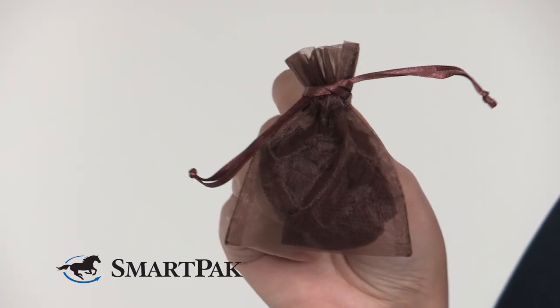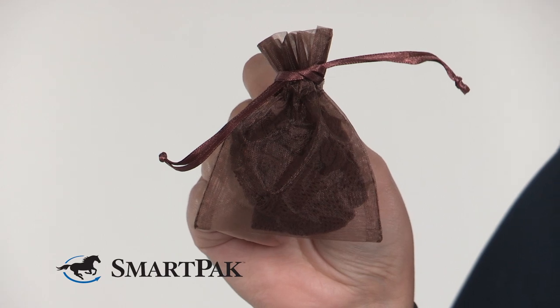After I ride, I toss my hairnet and my gloves into my helmet so I have it ready for my next ride. I love using the little storage baggie because it keeps the hairnet safe from getting eaten by the Velcro on my gloves.